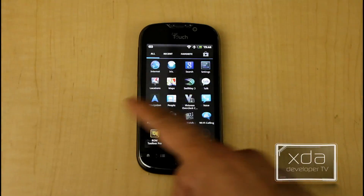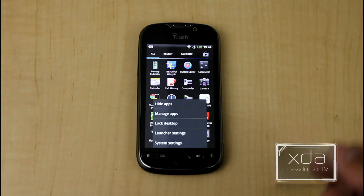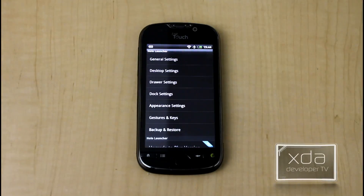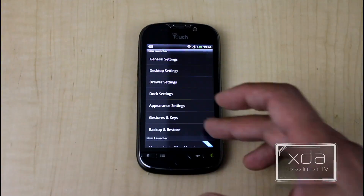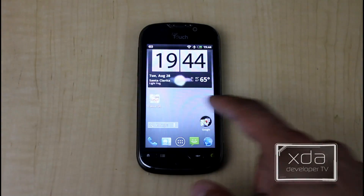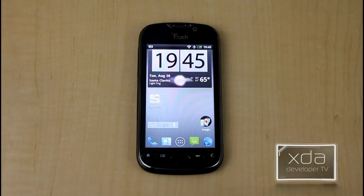In the application menu, you'll find that it scrolls right to left, similar to a lot of the Ice Cream Sandwich interfaces. You have the option of hiding applications, going straight into manage applications to uninstall, system settings, as well as the launcher settings. In launcher settings, you're able to customize practically everything — from how many apps are in the menu to what the swipe up and swipe down actions do. You have desktop settings, drawer settings, dock settings, appearance settings, and gesture and key settings. This is the free version, so the upgrade to the full version has not been activated, but even on the free launcher it works very well with infinite loop and pinch to zoom.